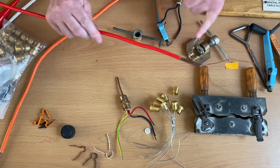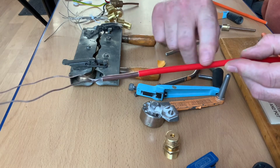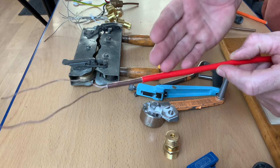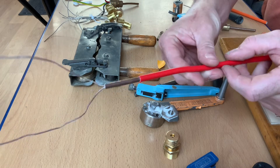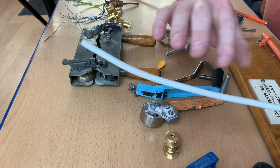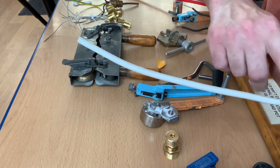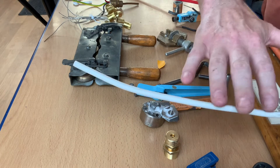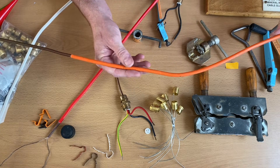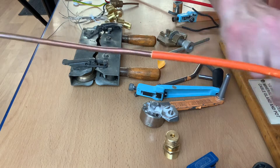Looking at the cables themselves, they can come bare, or with a PVC sheath. This one has a red outer sheath - a red outer sheath would be used for a fire alarm circuit, and that can be a multi-choice question. A cable identified with a red outer PVC sheathing is likely used for a fire alarm circuit. We've also got white - mineral insulated covered with a white outer PVC sheathing would suggest that is an emergency lighting circuit.